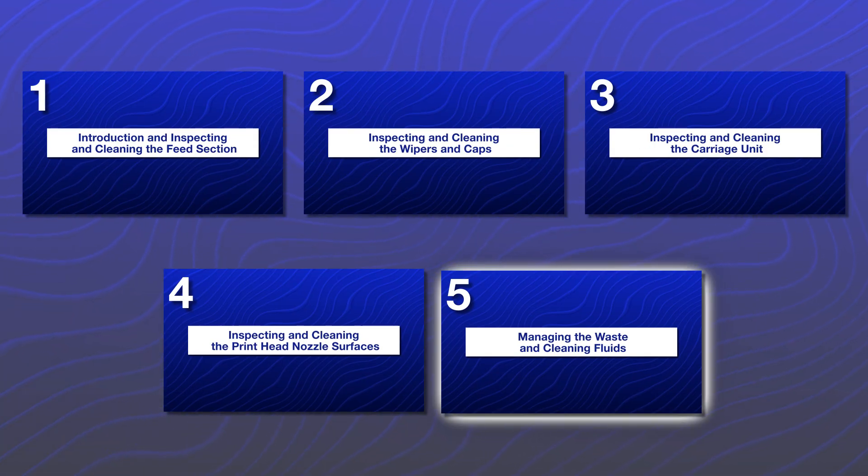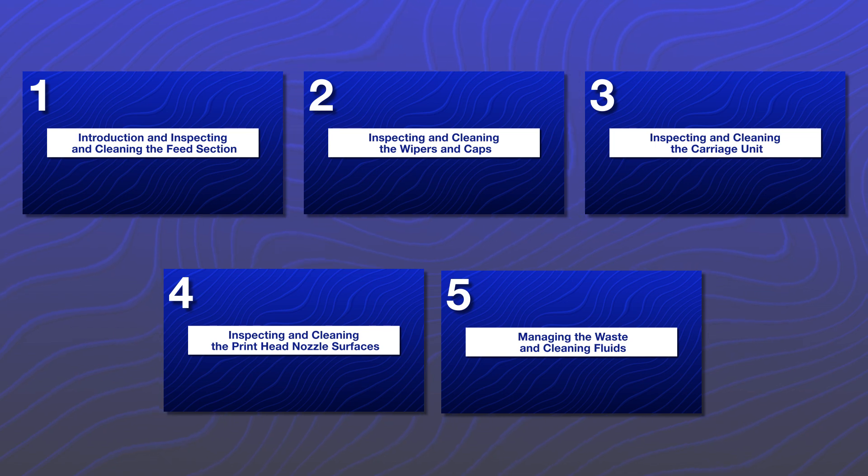This video is part 5 of a 5-part series. Make sure to watch all of the videos in the series in the order shown.